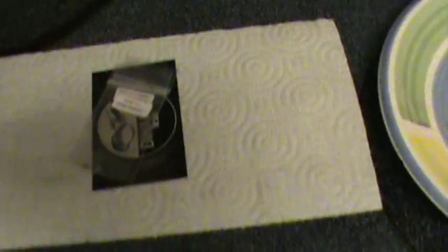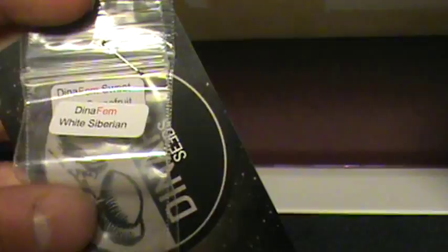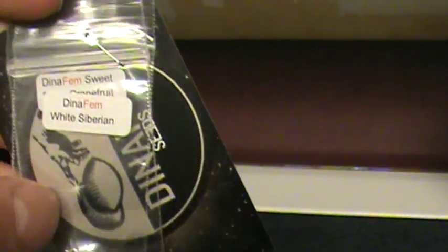What's going on YouTube? Since my harvest is almost done, I decided this winter I'm gonna do a little experiment. These right here are two Dynafem seeds that I got for free with my last order — one of them is the Sweet Deep Grapefruit and the other one's the White Siberian.